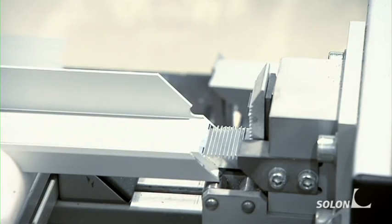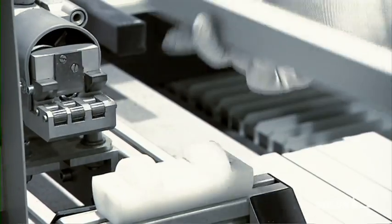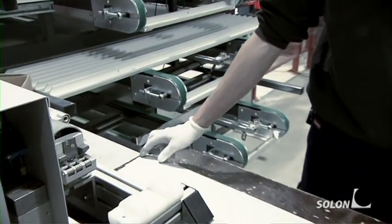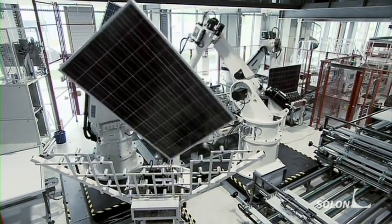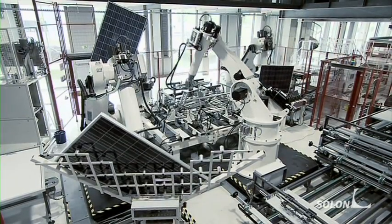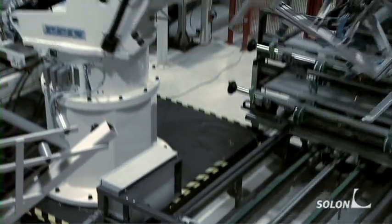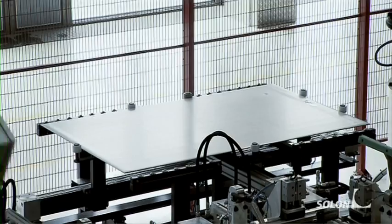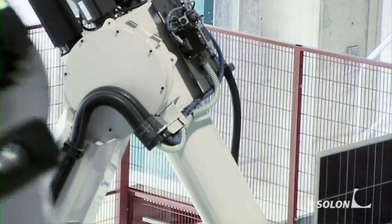We still need to attach the aluminum frame. The individual parts are pre-assembled here. The first robot takes the aluminum frame profiles from the storage shelf, and the second robot places the unframed module onto the framing table.